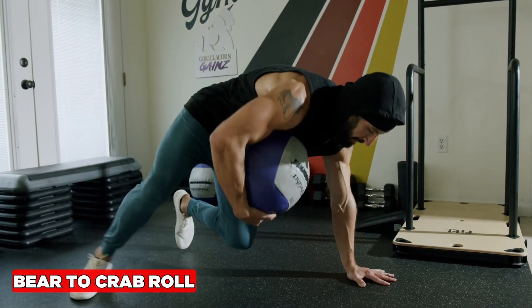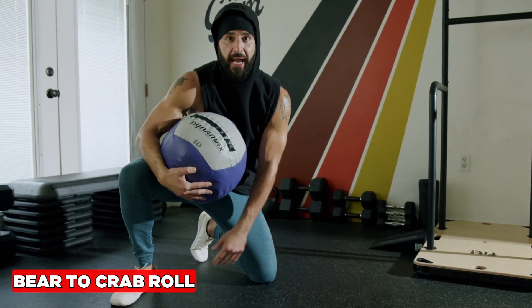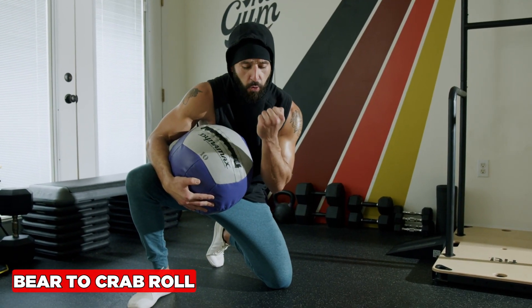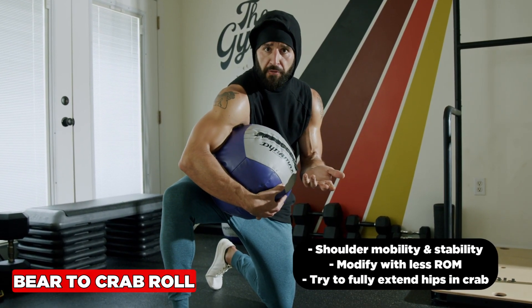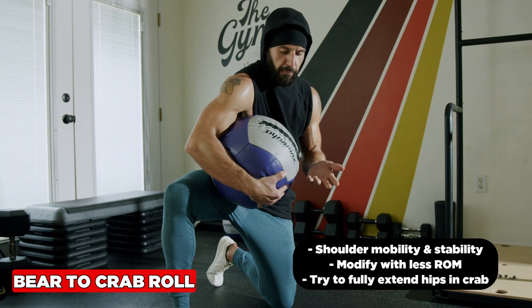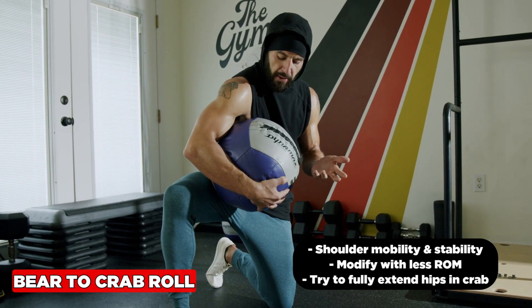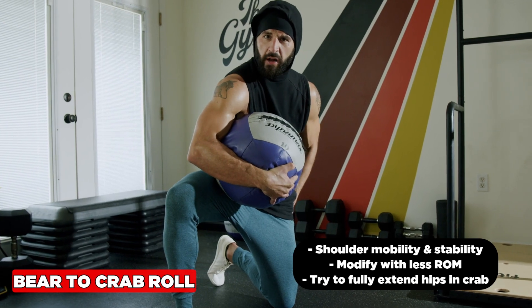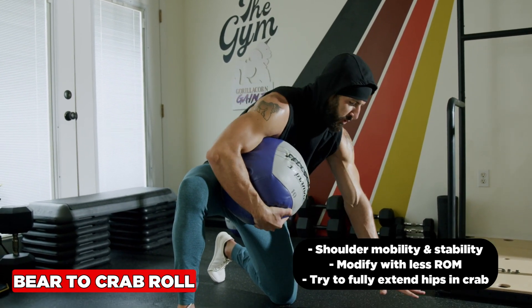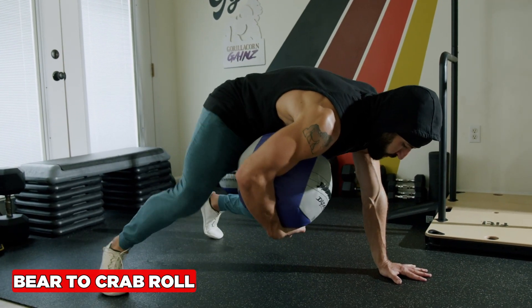The bear to crab roll is an amazing hip and shoulder mobility exercise, also incredible for the core. Take a medicine ball and start light — you hug it. You could even start with a basketball or volleyball just to get the feel, or go bodyweight. Hugging the ball gives you elbow flexion and more core and trunk tension. The goal is to go from the bear position to the crab.